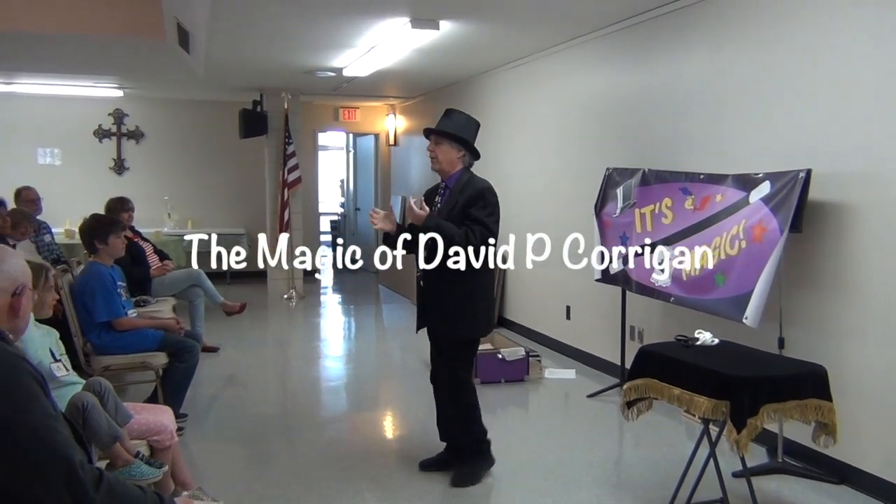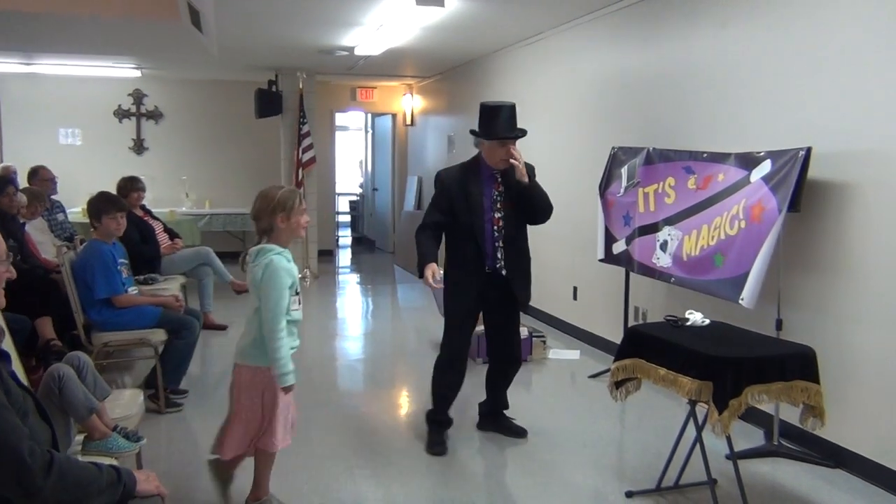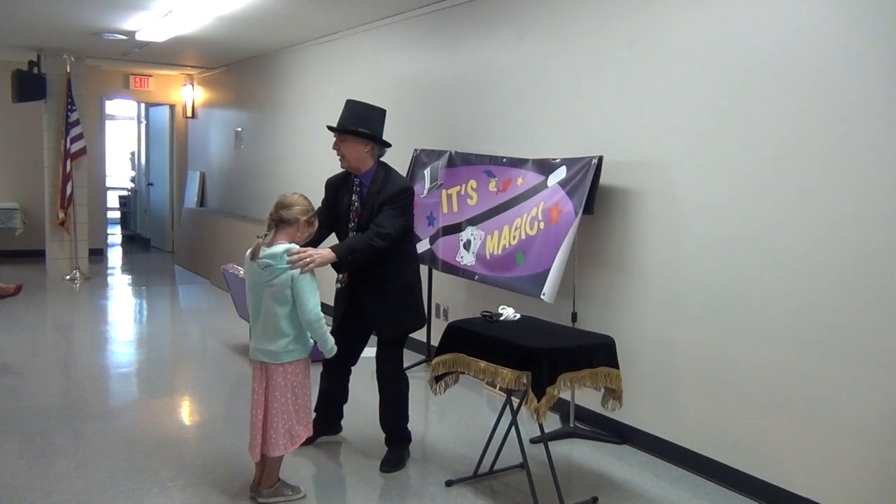I can handle a pair of scissors real easily. Can you do that? You want to help me? Come on up here. What's your name? Kylie. Step right over here, Kylie.